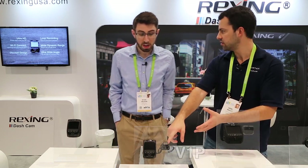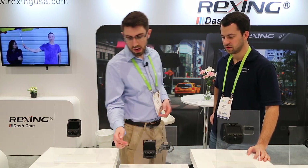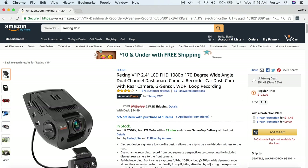We've also got the V1P here, which is a dual-channel camera. It records at 1080p resolution from the front — similar to the previous V1 generation — and the rear camera shoots in 480p, which is a VGA connection that taps into the side of the camera. It comes with a very long cable, and if you have a larger vehicle like a truck you can buy a 3.5mm extension cable. It's definitely one of the more affordable dual-channel solutions.